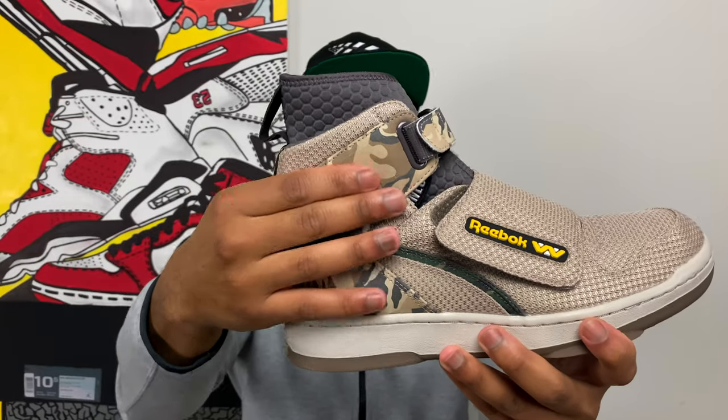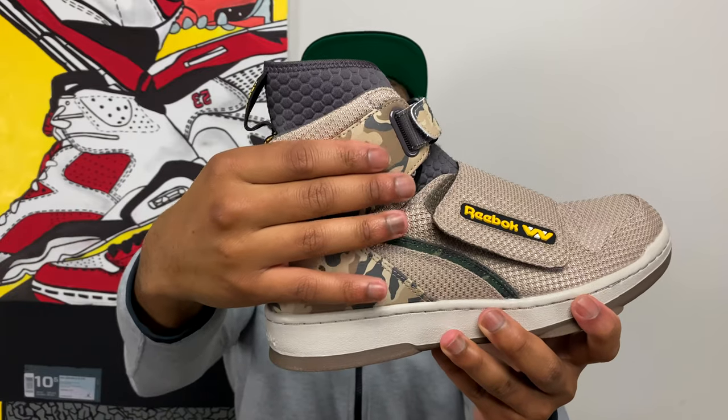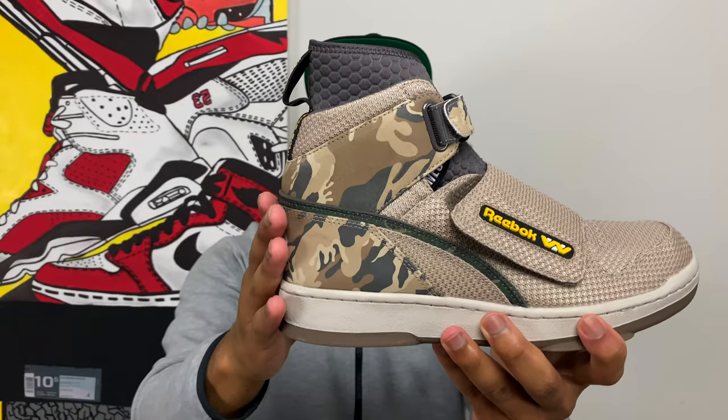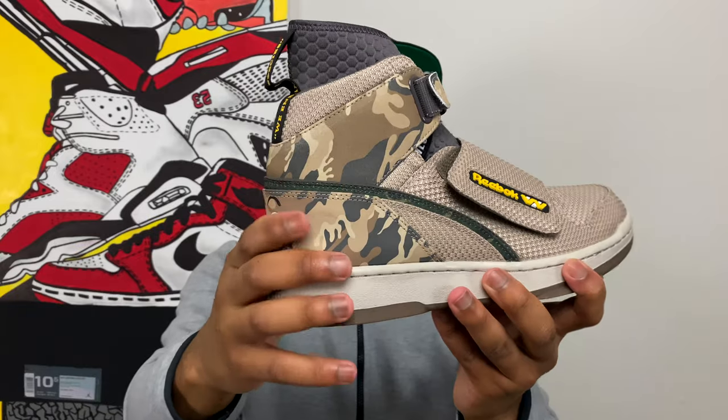The camouflage fatigue print is actually really soft — it almost feels like suede, probably a nice nubuck material. On the strap on the front of the sneaker, wrapping around the back and around the collar, these are the exact same fatigues as the USCM fatigues from the movie — one-of-one replicas.